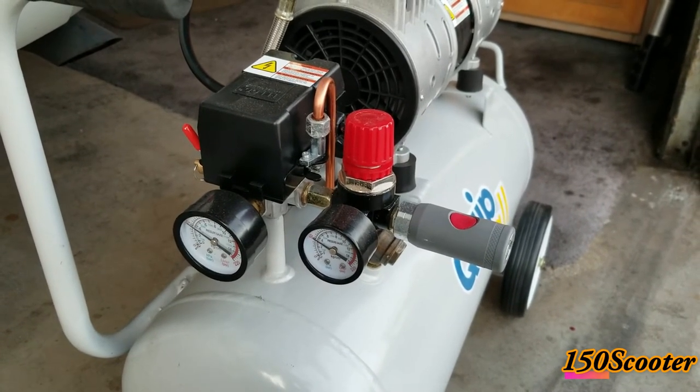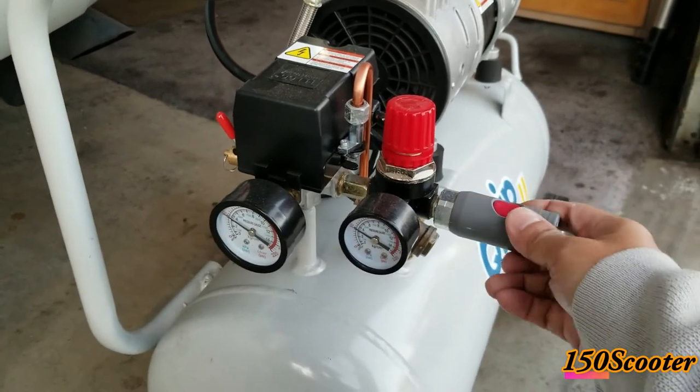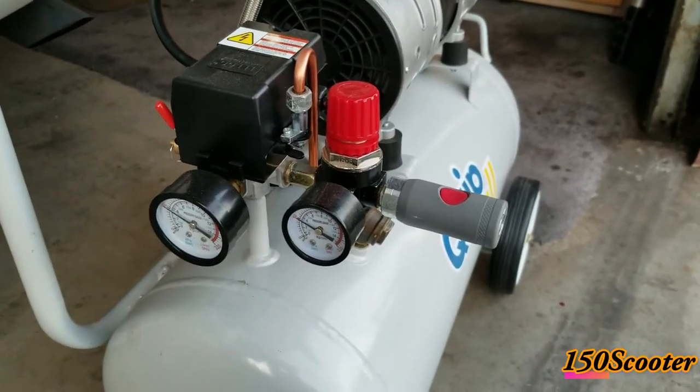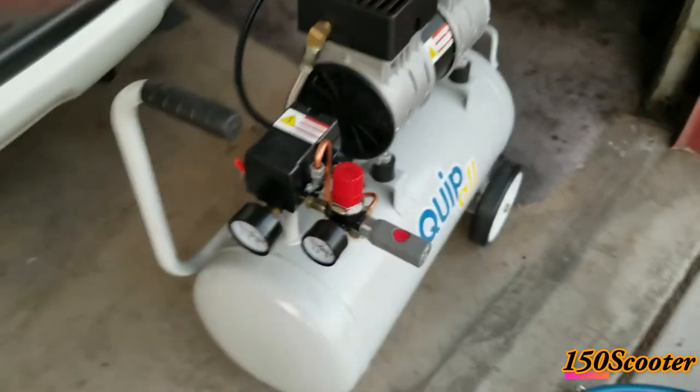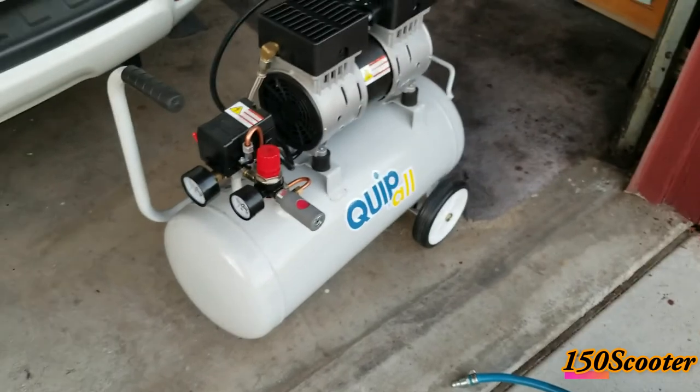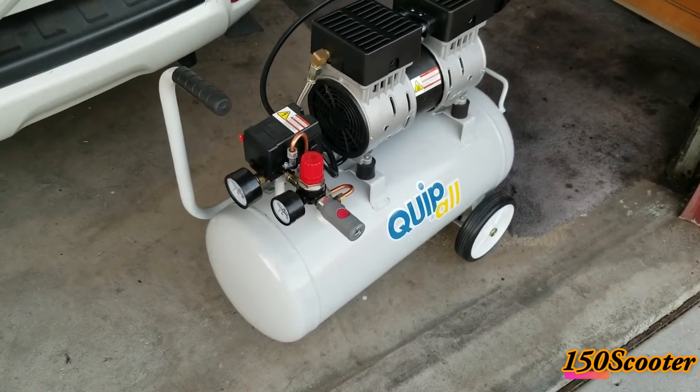It's a big recommendation if you have an air compressor — just change the coupler to this one, and that's it. Hope you find this useful. Enjoy your holiday, I'll see you guys next time. Bye!